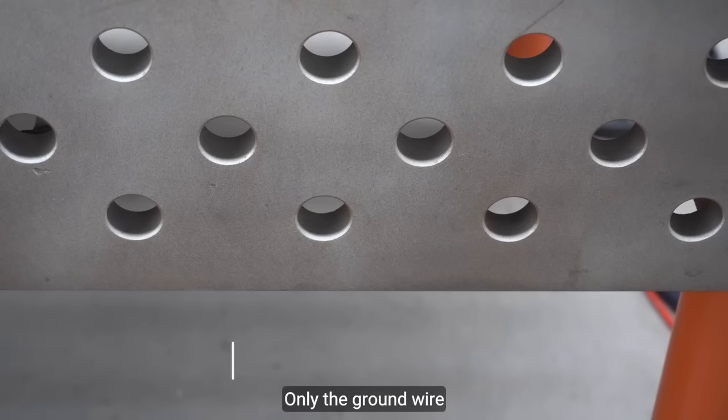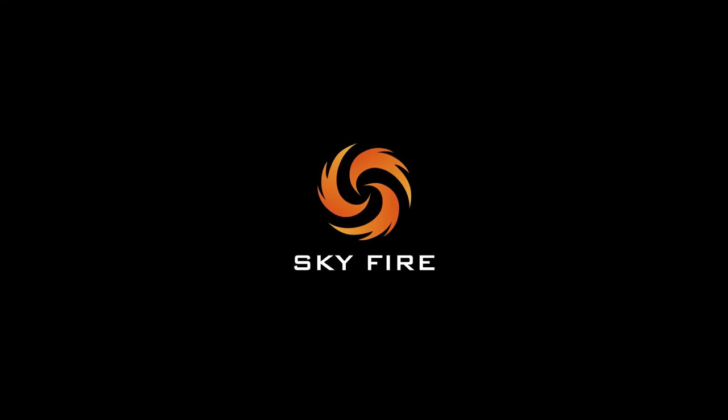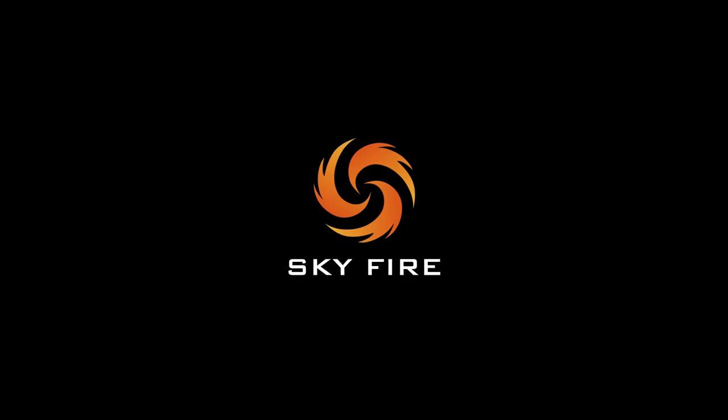Only when the ground wire is connected to the workpiece will the laser beam come out, making it safe and worry-free. Contact us and have a brand new welding experience.